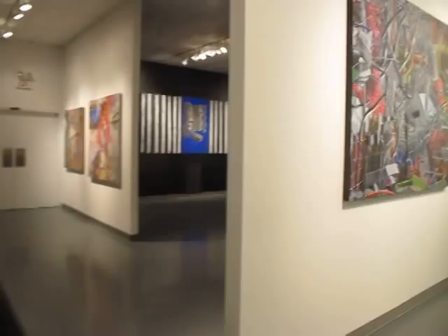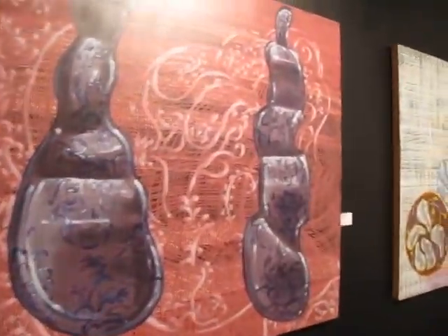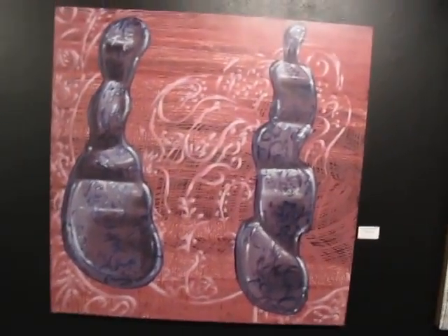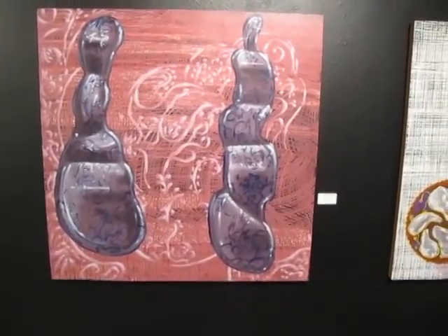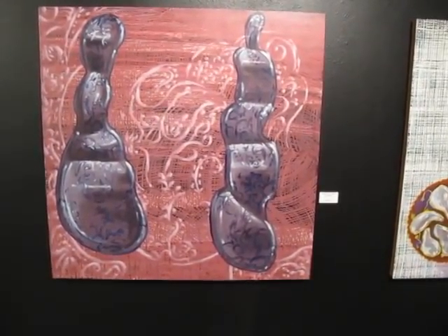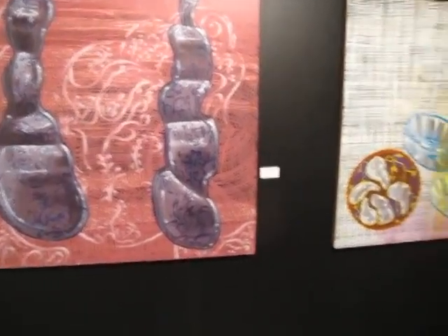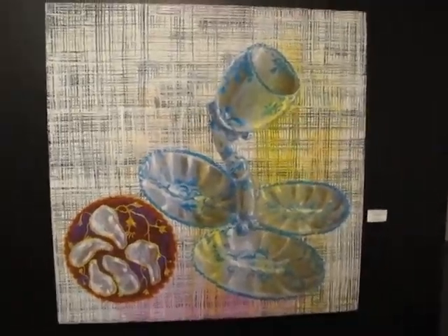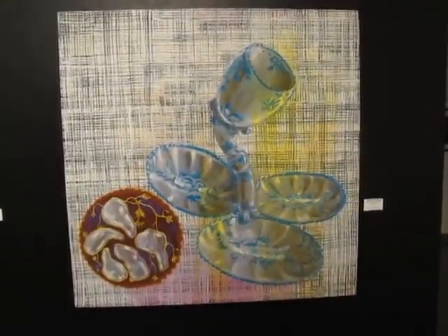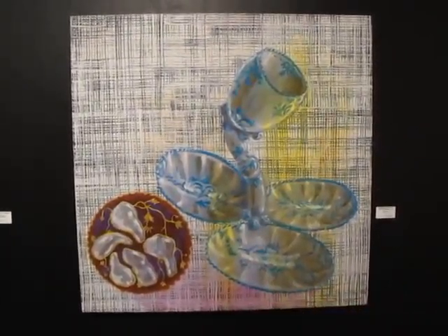These are from Southern Dinners — these two paintings right here — about the elegance and the violence of the South. Distorted plates, distorted — what is this? A sweetmeat tray. In fact, if you can find a sweetmeat tray that looks like that, I think it's worth $100,000 or something like that. I got it out of a book.